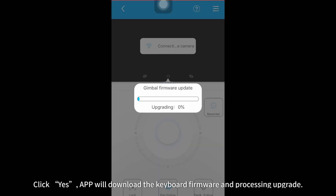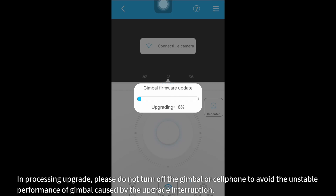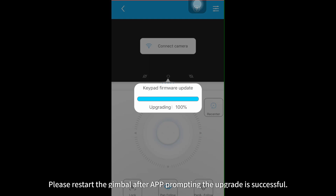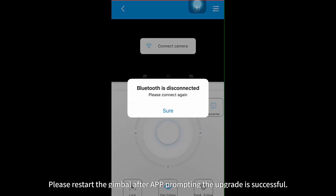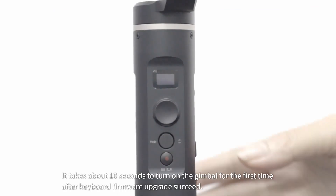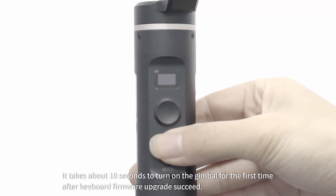Click Yes. The app will download the keyboard firmware and process the upgrade. It takes about 10 minutes to upgrade. During the upgrade process, please do not turn off the gimbal or cell phone to avoid unstable performance of the gimbal cores caused by upgrade interruption. Please restart the gimbal after the app prompts that the upgrade is successful.